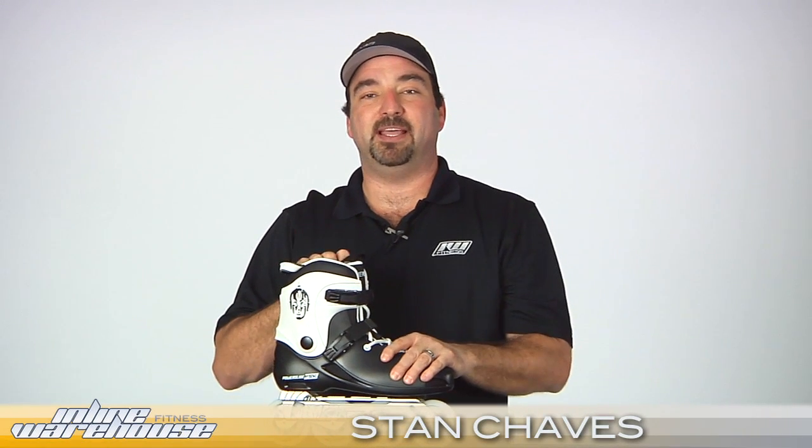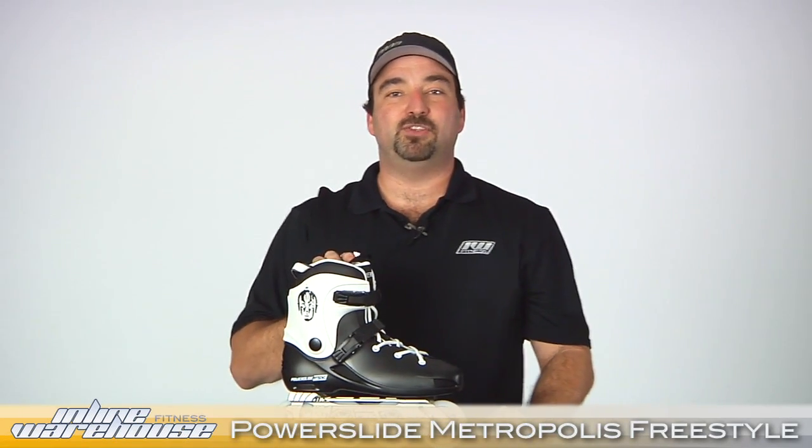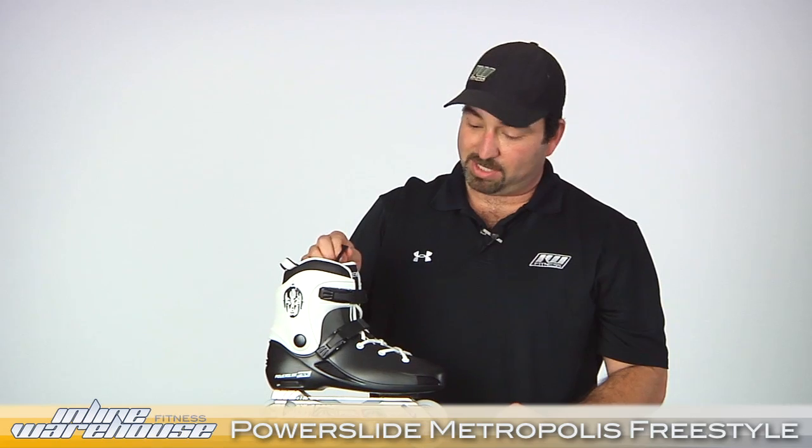Hey guys, this is Stan once again at InlineWarehouse.com and we're looking at PowerSlide Metropolis Skate. This is a 2011 version, also known as the PowerSlide Metro.